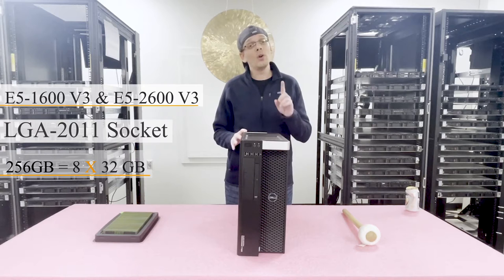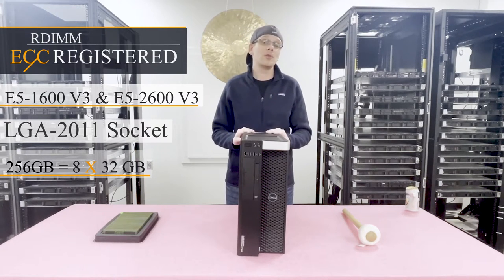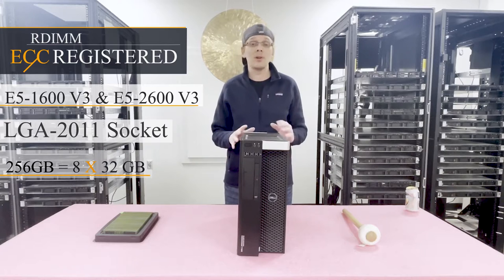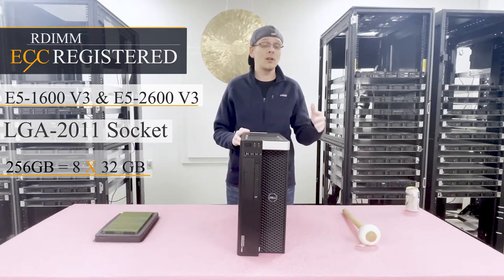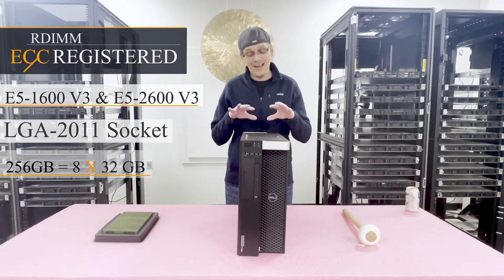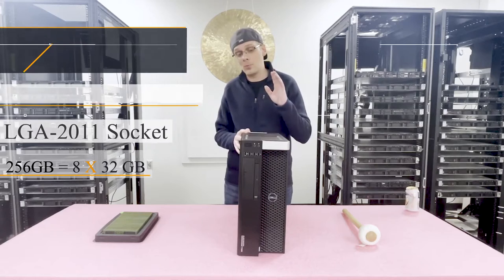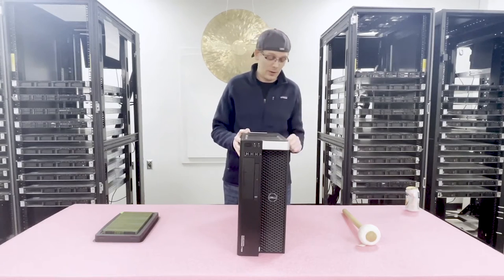One other important thing to note before we get in: it only accepts ECC registered memory. A lot of machines around this generation take ECC registered — also known as RDIMM — as well as load reduced, known as LRDIMM. However, this machine does not accept LRDIMMs; it only accepts ECC registered. A lot of people run into that issue, so I wanted to note that upfront.